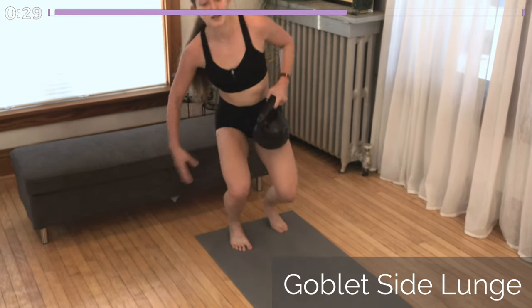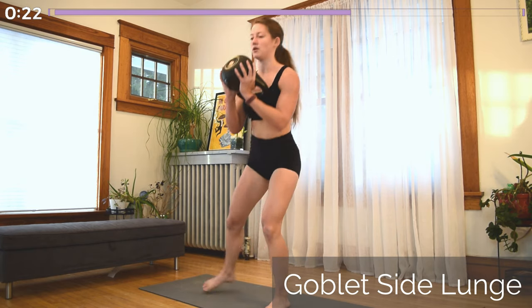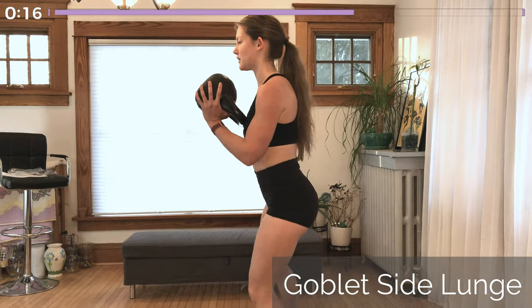And just finishing off this side, round two, with the goblet side lunge. Holding the kettlebell up high and lunging down on that working leg. Nice flat back, shoulders down and back, ribcage tucked in. Almost done with round two.